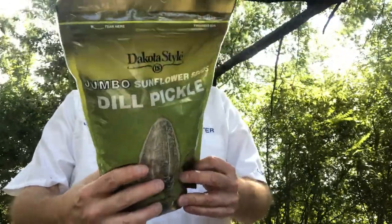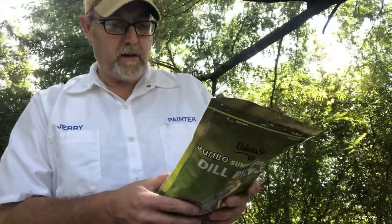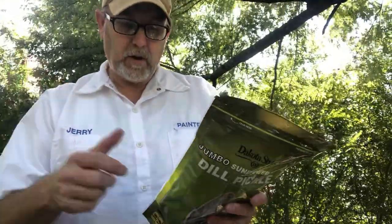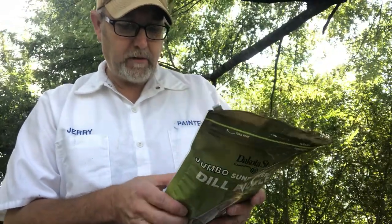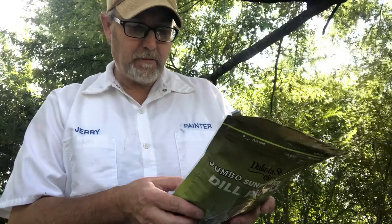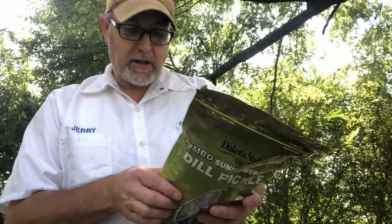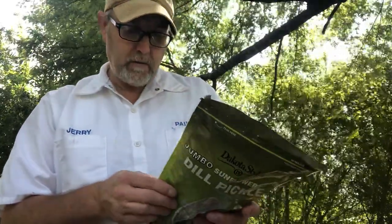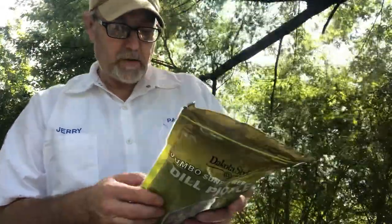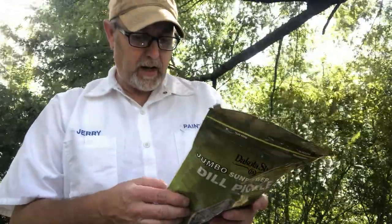The Dakota Style family. Ingredients are sunflower seeds, salt, dried torula yeast, onion, spice, parsley, garlic, natural flavor, and less than two percent silicon dioxide added to prevent caking.